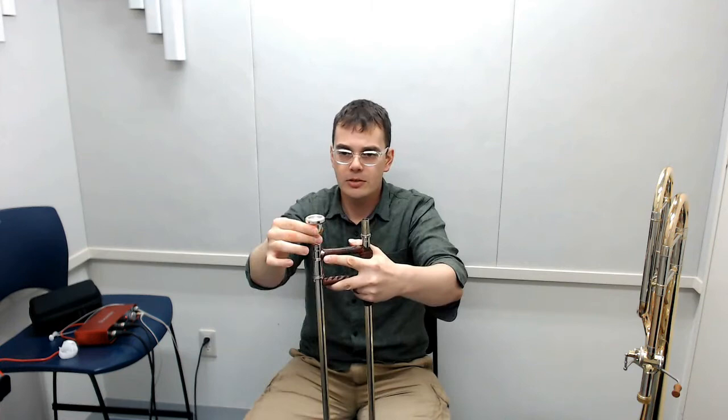Especially for kids and especially for beginners, we don't want to bang the mouthpiece in. There's a part inside the slide that's tapered that the mouthpiece shank goes into — that's called the lead pipe. The lead pipe is a super important component of the trombone, and one of the most important features is how it interfaces with the shank on the mouthpiece. This is a large bore trombone; it has what's called a morse taper, and this large bore mouthpiece also has a morse taper shank. All you need to do is just gently put it in there.